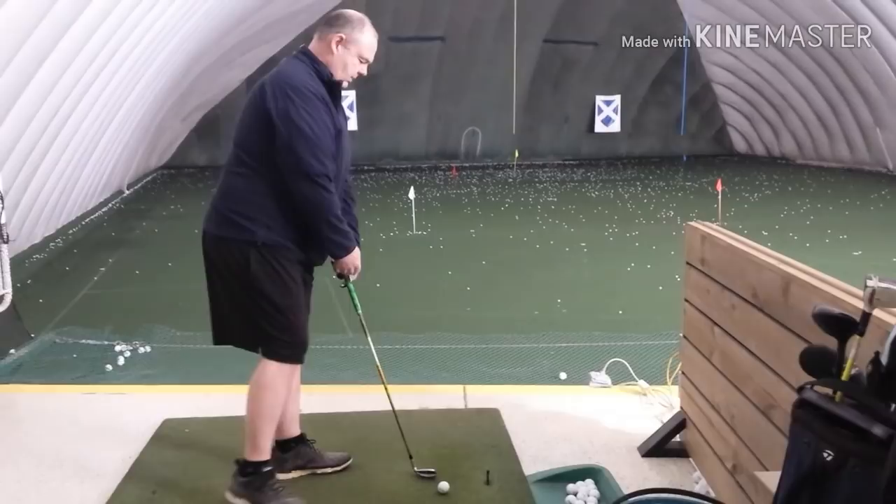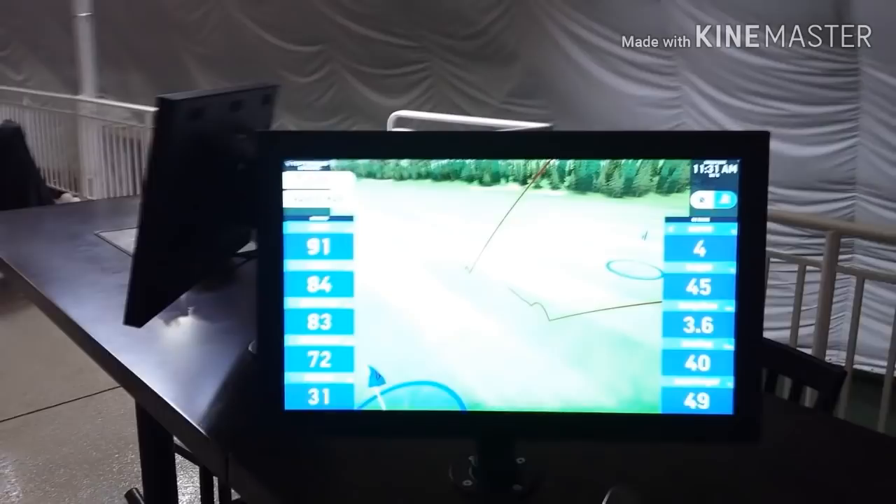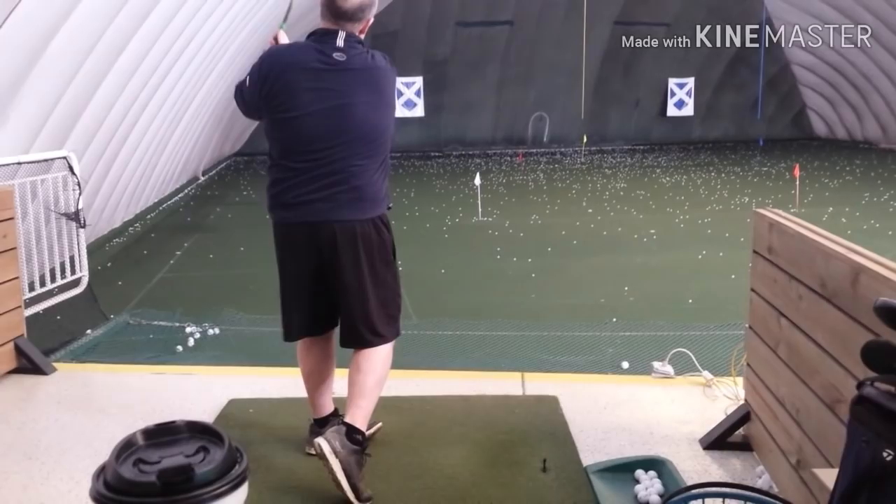One more, please. What was your target? I didn't have one. I was just trying to relax. Okay, go kind of easy on that. Do one more for me, please.